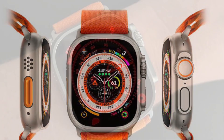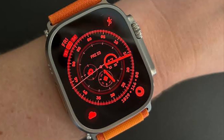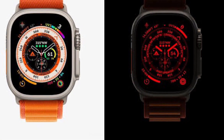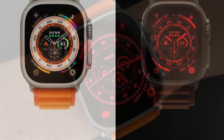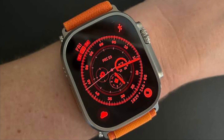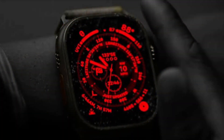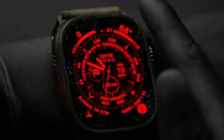Night mode works only with the Wayfinder watch face and therefore can't be enabled when you have set other watch faces like Portrait, Siri, or any other watch face. Simply swipe to the Wayfinder watch face and then turn the digital crown to enable the night mode. Later, if you ever want to turn off the night mode, just rotate the digital crown in the opposite direction.